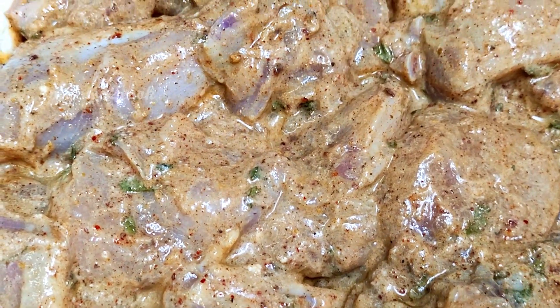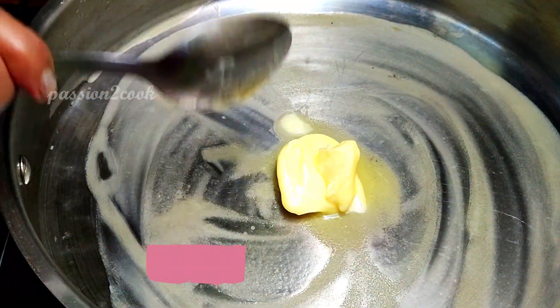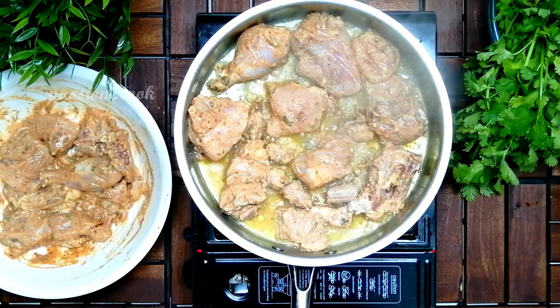After one hour of marination, I'm going to pan fry the chicken pieces. Add one tablespoon of butter and fry until they turn golden on both sides.